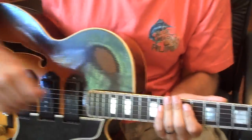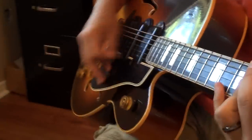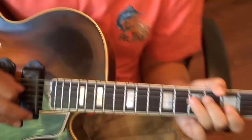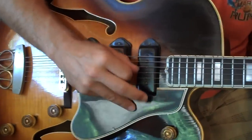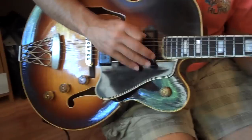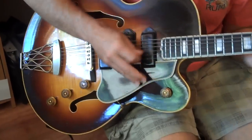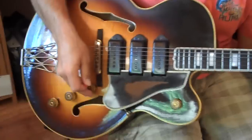So we're going to start off with just a quick demo of the neck pickup by itself. Okay, here's the neck and the bridge together.